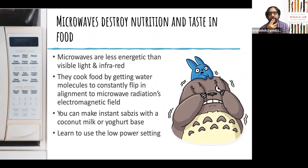Another thing people don't use is the low power setting. If you want to melt butter, 15 seconds at high power will literally boil all the water in your butter and it'll practically turn into ghee — that's not what you want. Use the low power setting; if a microwave has 2000 watts, you can cook at 800 or 500 watts. Check your settings and use the lowest heat setting so that it just melts the butter without evaporating the water.